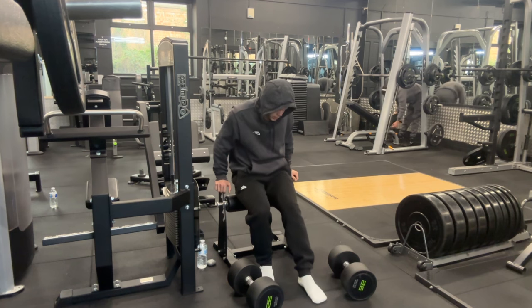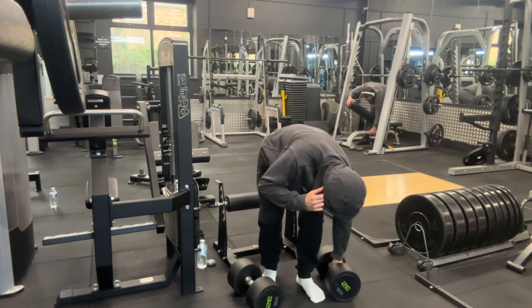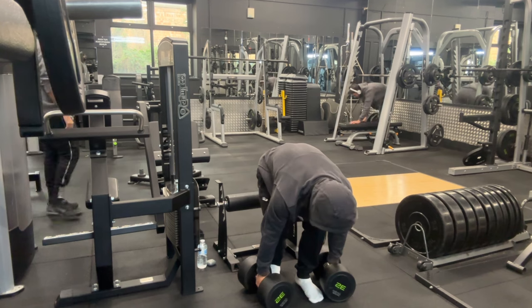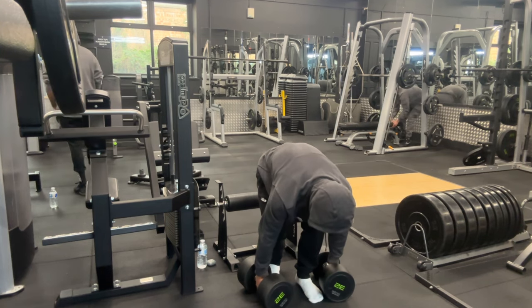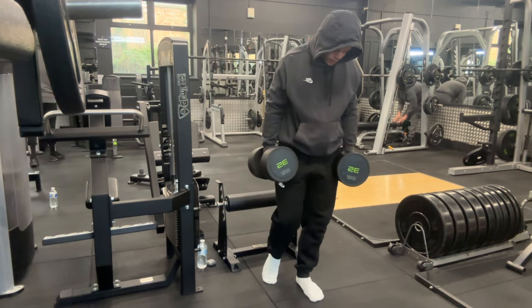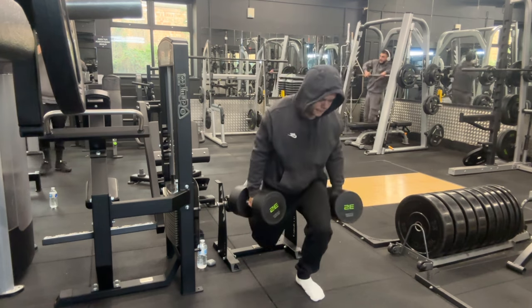I understand why a lot of people perform this exercise to grow their glutes, because they've genuinely been sore for so long compared to my quads or hamstrings. I'll definitely replace hip thrusts with Bulgarian split squats without any second thought, allowing me to do them at much higher intensity and more volume since I've dropped all the volume and intensity I was doing on hip thrusts.